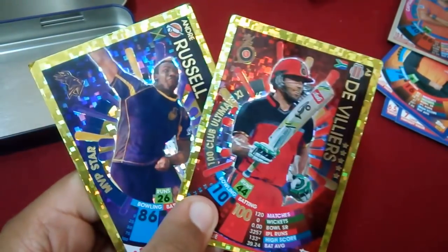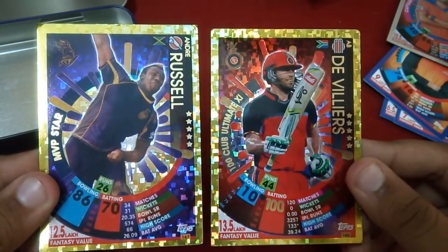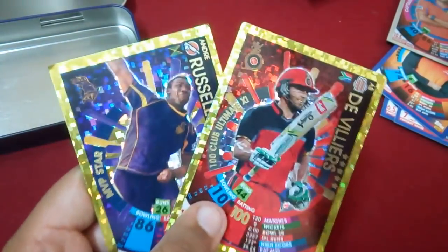But we did get these two awesome cards from the school tent cards — the Andre Russell MVP Star and the AB de Villiers 100 Club card. If you liked this video, please smash the like button down below, and if you're new to this channel, please subscribe for more videos. Peace out!